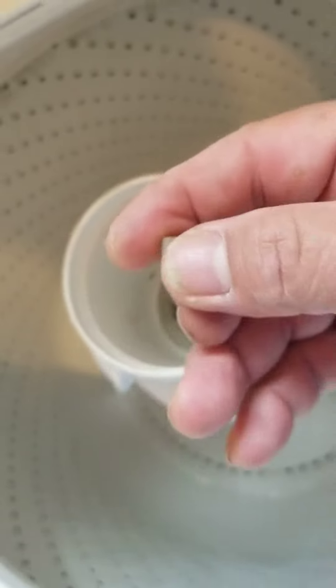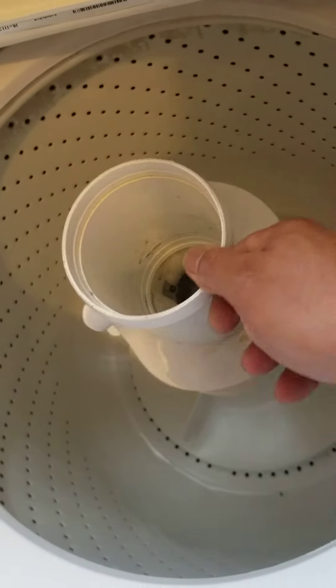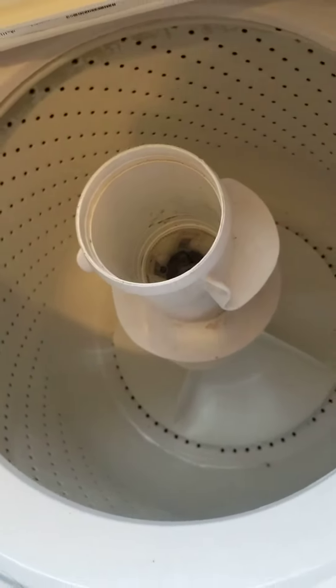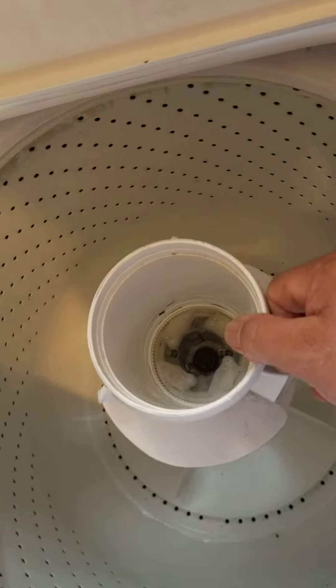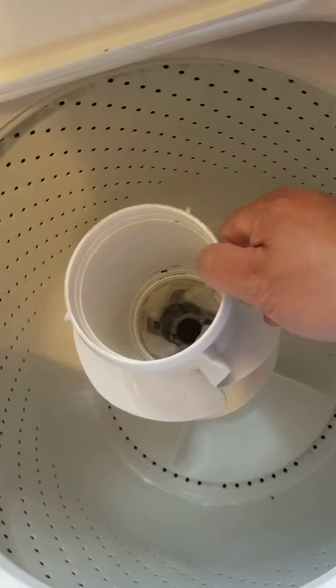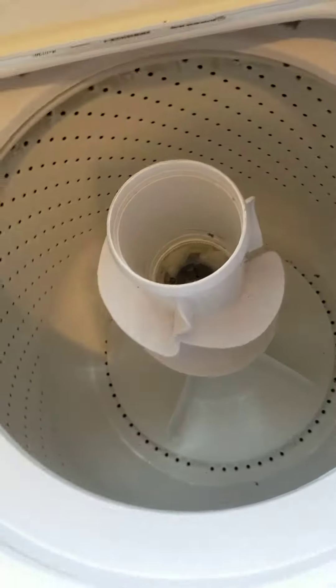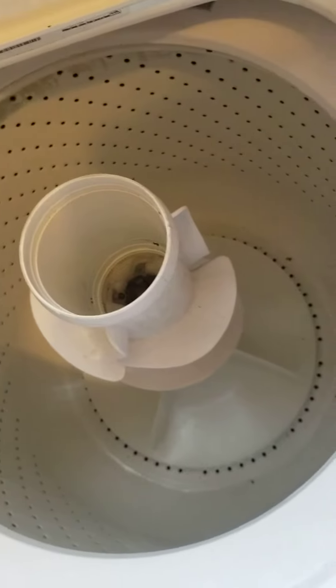So this could be the problem in your washing machine. If you have a problem with this agitator, don't get rid of it right away — it's something you can experiment with. I have some videos you can find. There's a lot of video tutorials you can see on YouTube. The idea is, if you have a problem with this, the problem would be those four teeth.